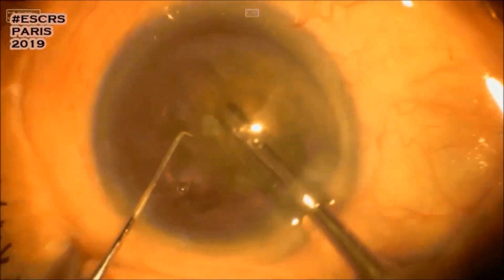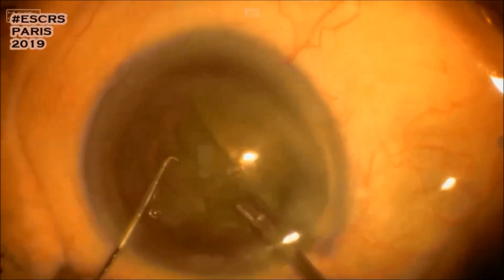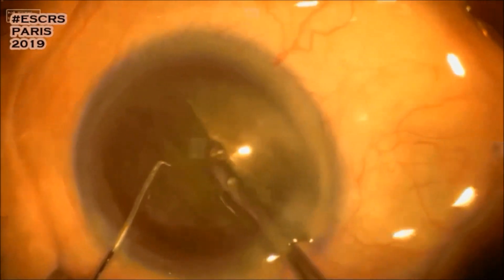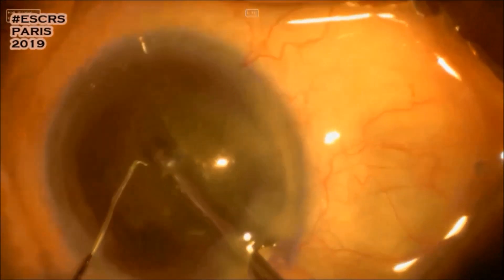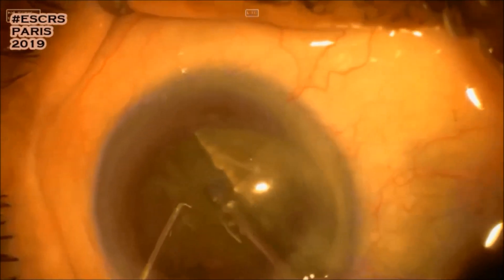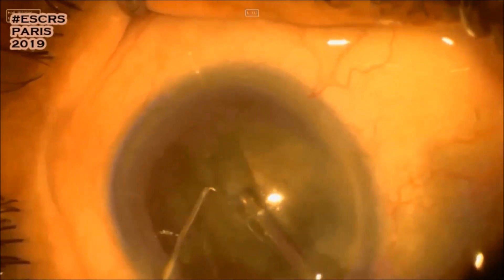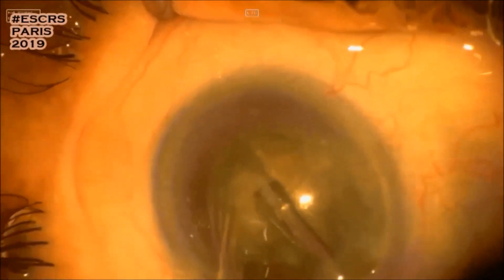After that, the first groove has been made at the midpoint. We decided to do the stop-and-chop technique for this surgery. The groove seems not deep enough to split the lens.